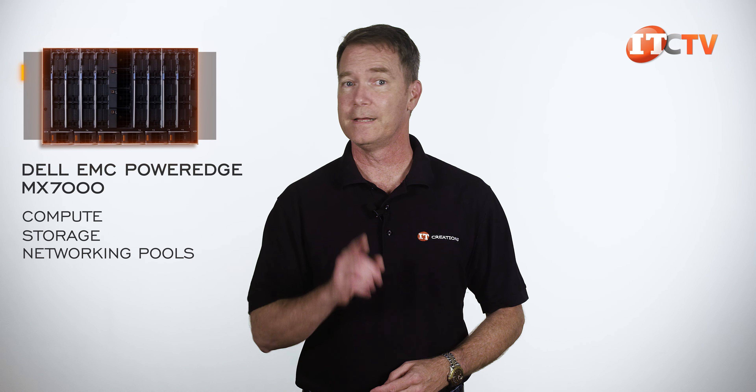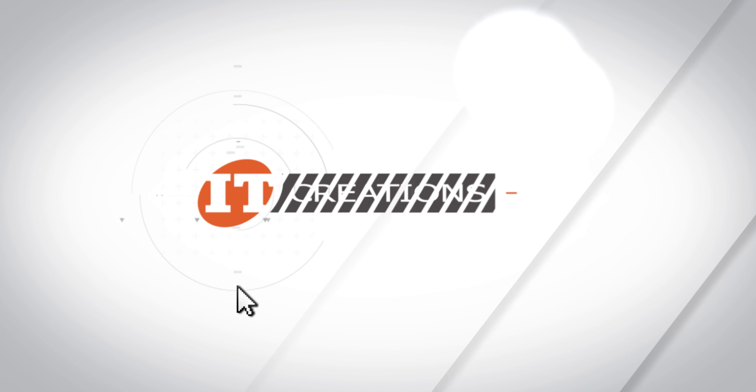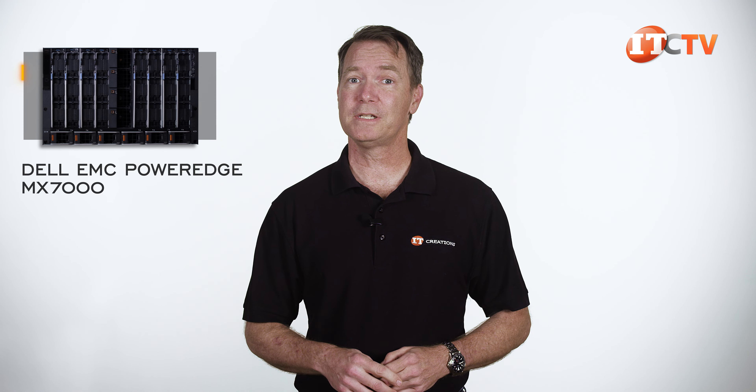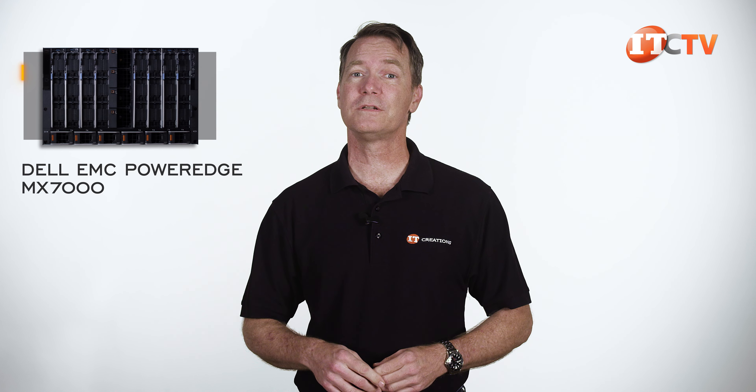This is a 7U chassis with support for up to eight single-width server sleds, four double-width sleds, or a combination of the two. The M1000E blade server chassis is a 10U behemoth released in 2012, but the MX7000, even at 7U, offers better performance and capabilities in a smaller space.